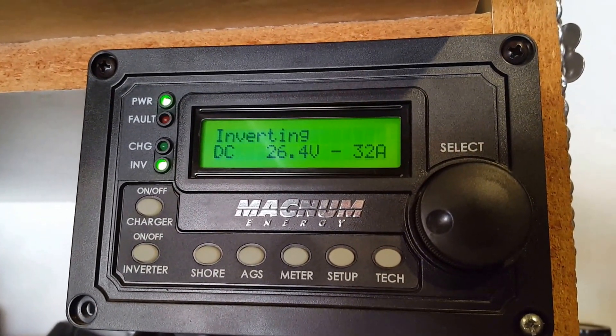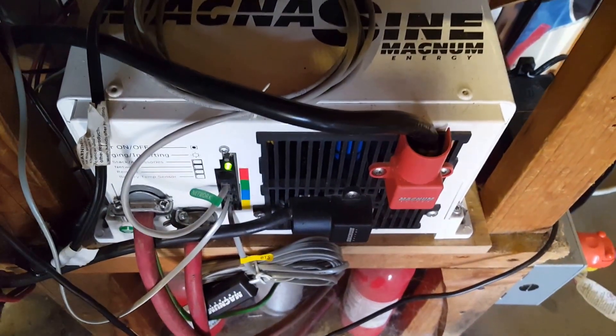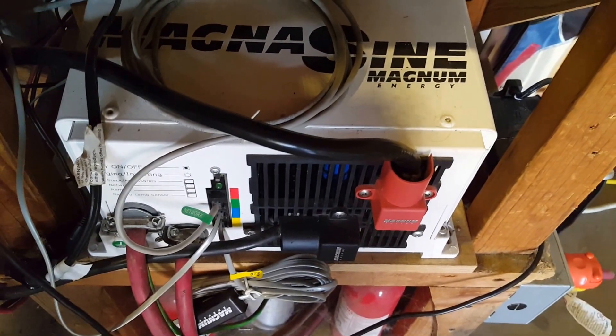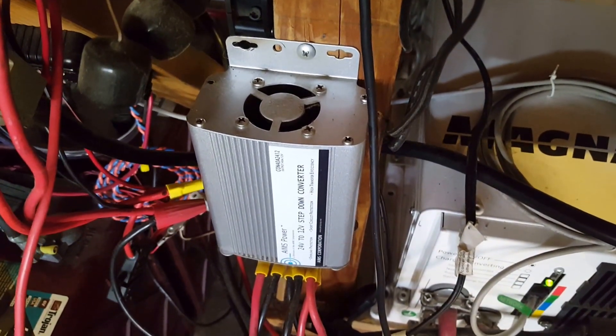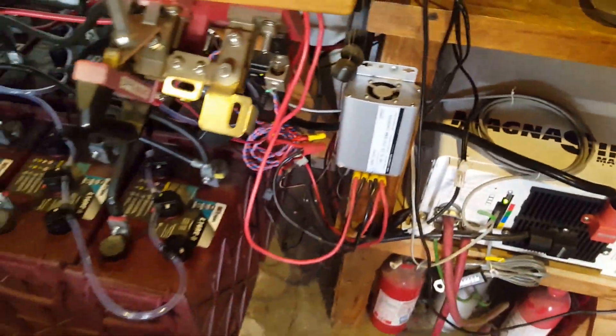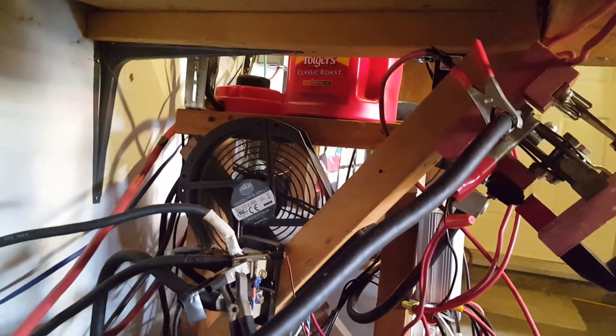That's the load on the inverter — 32 amps — and the battery voltage. The inverter fan has been going on and off because of the heat, and the 24-volt to 12-volt converter fan has been working. I also have an identical fan here — it's a 9-inch PWM fan running constantly to give a cool blow to the batteries and also blow the gases away.